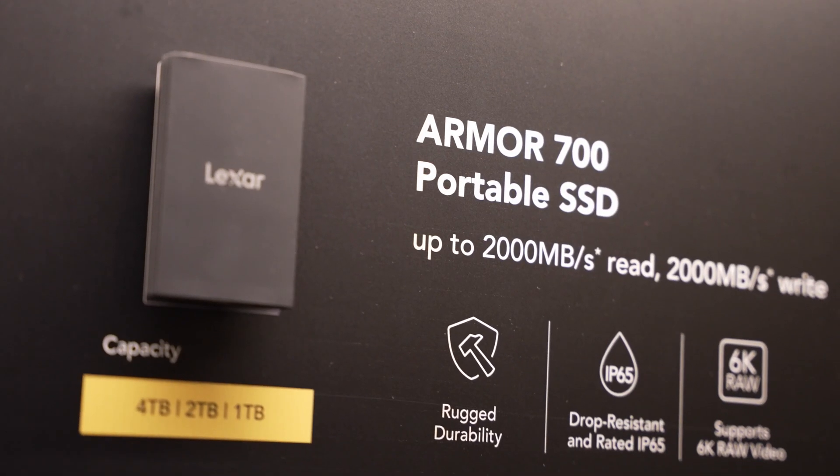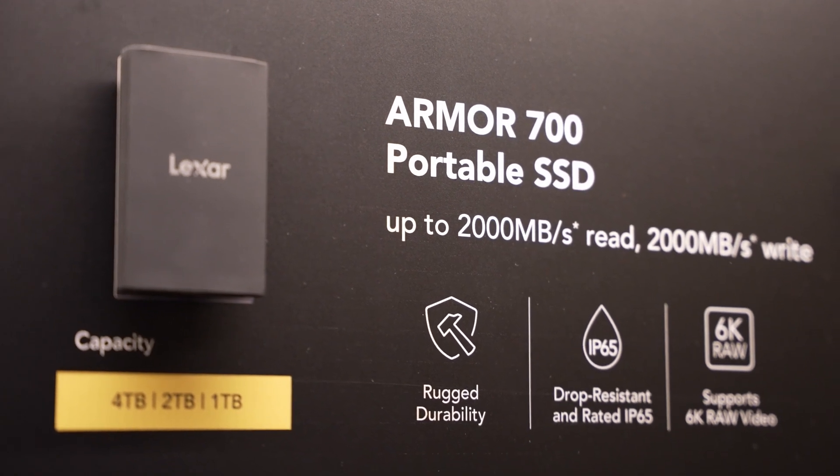When it launches, you'll be able to pick up the Armor 700 in 1, 2, and 4 terabyte capacities. Shifting lanes slightly, let's talk about something that matters to video and camera professionals — the various cards that Lexar is going to be providing.